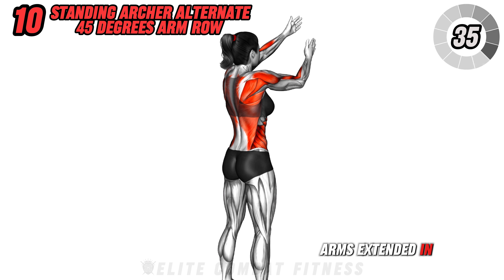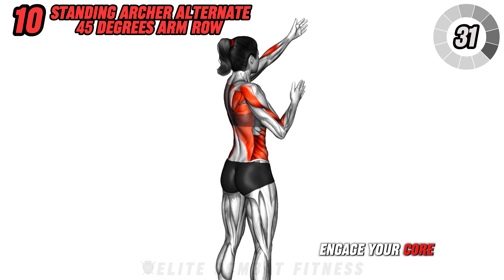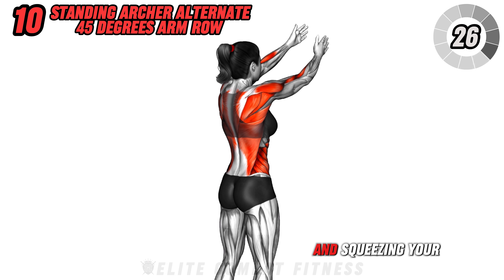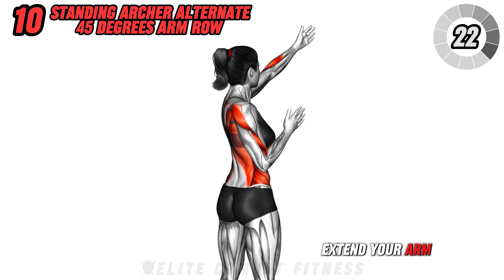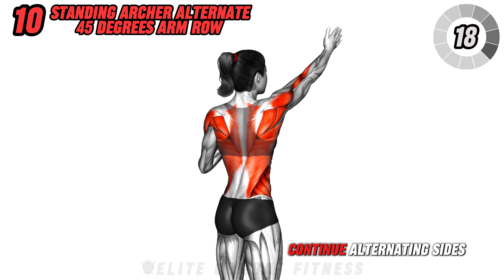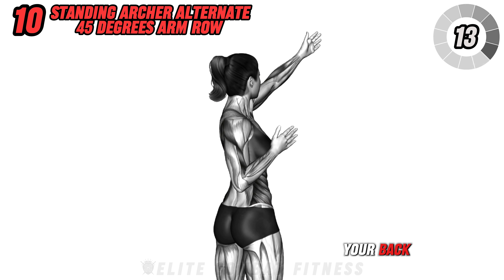Fun fact: the challenging nature of full-body workouts builds mental resilience, helping you stay focused and motivated to push through physical and mental barriers. Finally, we have standing archer alternate 45-degree arm row. Begin standing with your feet hip-width apart and a dumbbell in each hand, arms extended in front of you at a 45-degree angle.